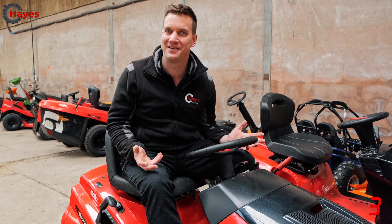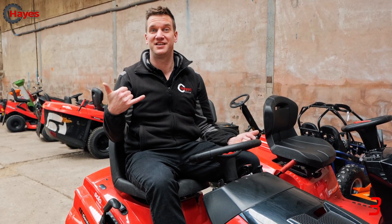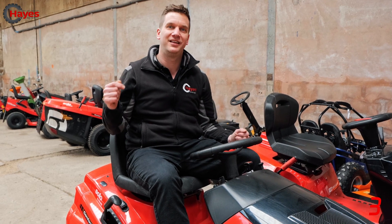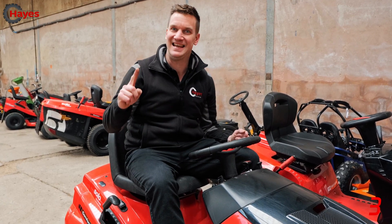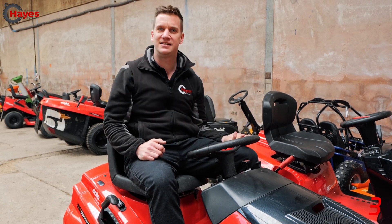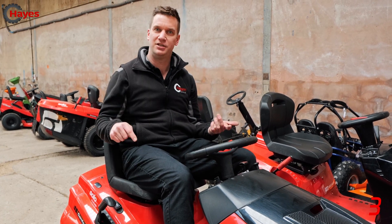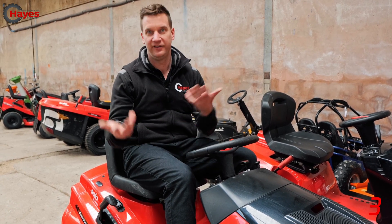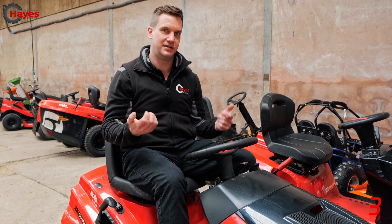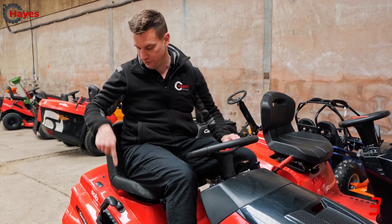Number three is the most important and the most common reason people can't start their mowers — it's the blades. You might think you don't need blades to start the mower, but they do need to be turned off. Mowers either have a button or a lever to turn the blades on and off, and that also has a sensor on it.